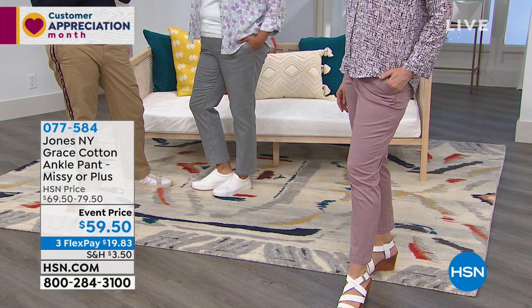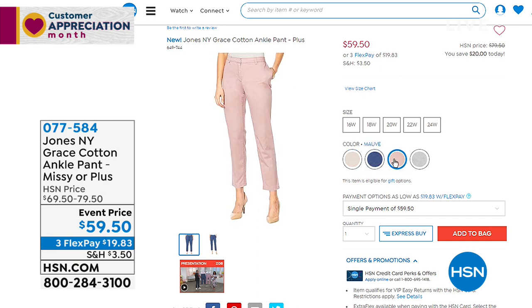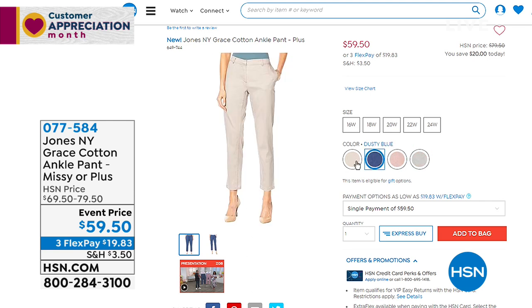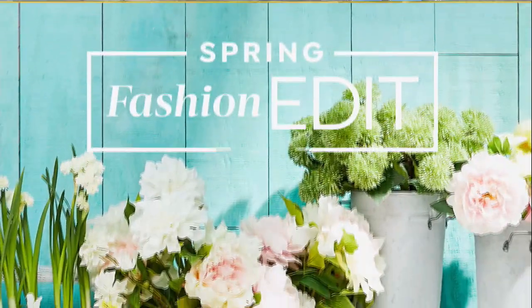These pants take you from work to tonight — nine to five and then dinner. The length hits right above the ankle at 59.50. The dark bisque color is especially lovely. Now for the double layer tank — cream is so soft, feminine, and fresh.